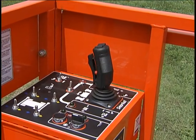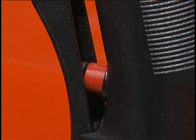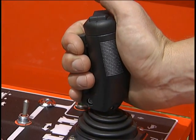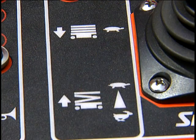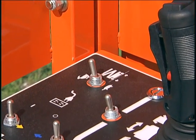A joystick controls platform and drive functions from the upper controls. The joystick has a safety interlock switch, and the joystick functions are active only if the interlock is squeezed against it. The lift drive selector switch determines whether the joystick is a lift/lower control for the platform or a drive control to move the SR forward or backward. The machine will not drive and lift at the same time.